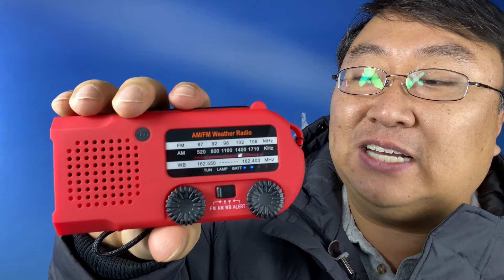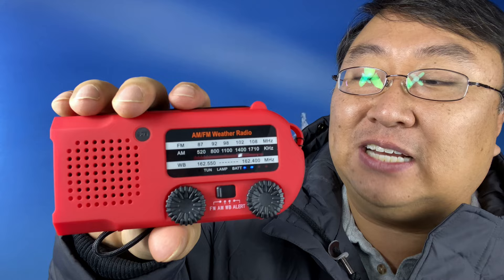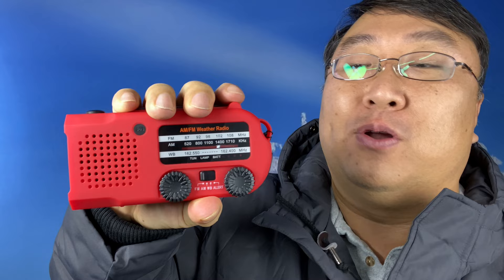This little tiny handheld radio has a ton of emergency features. It's totally packable and it's totally affordable. So if you want to pick up this little radio, I'll put a link to it in the description below. Peter Von Panda, out.